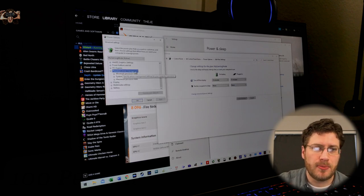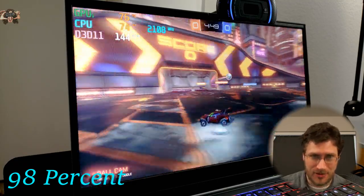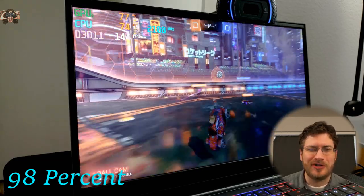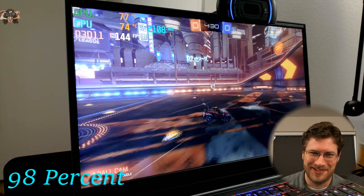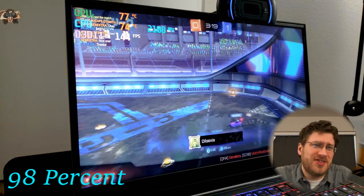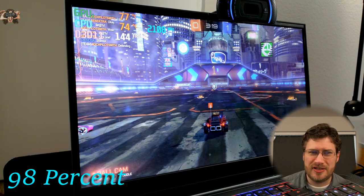Go down to processor power management and then to maximum processor state. Here we are now at 98% — all I did was take two ticks off the power going to the CPU. As you can see we're already down to 2.1 GHz, so Turbo Boost is already totally disabled. Our temps are also pretty far down — 74 degrees seems to be the norm for this power setting, and we're not getting a full 144 frames per second, dipping down to 143 at times.